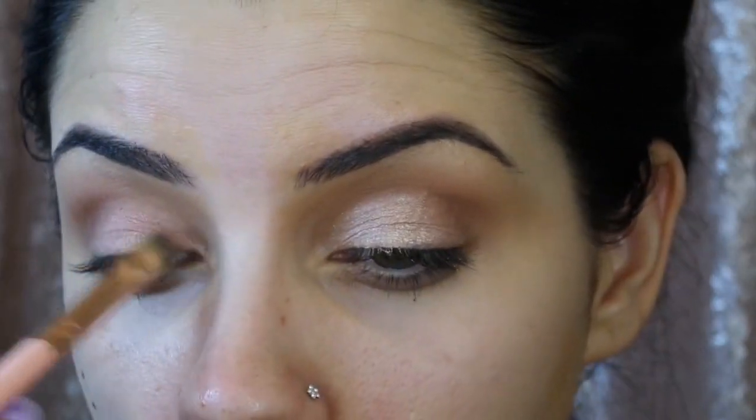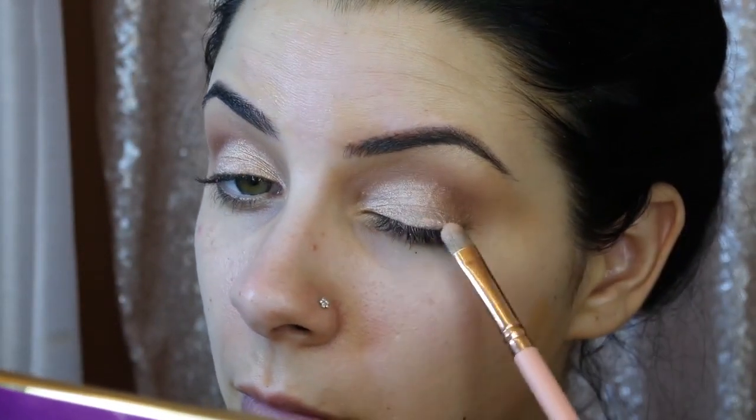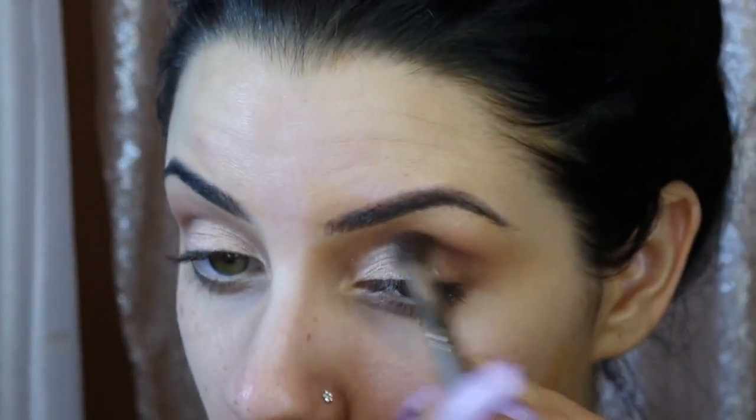Her eyeshadow in the picture was super sparkly. I just used whatever I had in my own collection. I wanted it a little bit brighter, so I'm spraying my brush with Fix Plus and doing it one more time right over the top — that makes any metallic shimmer shadow stand out more. With shimmers it can make your lids look choppy, especially if you have wrinkly lids, so I'm taking that blending brush and smoothing everything out. Make sure you blend it out, especially with shimmer shades, so it looks professional rather than janky.